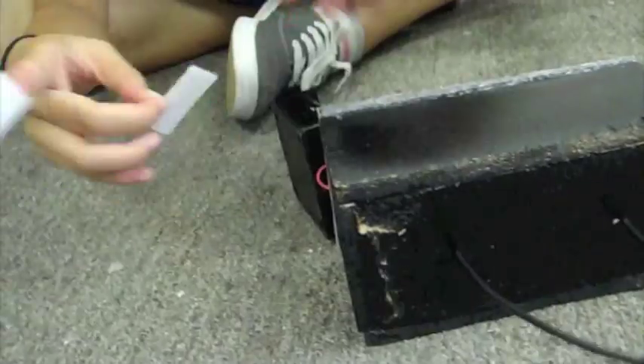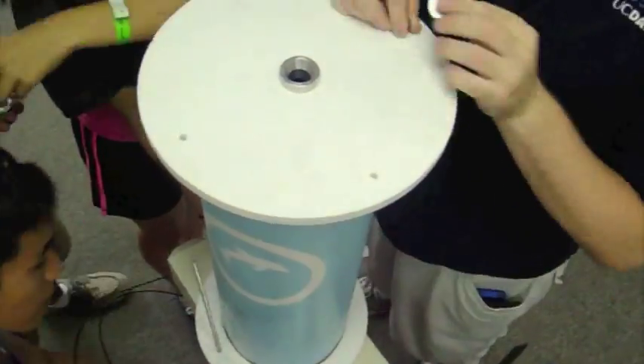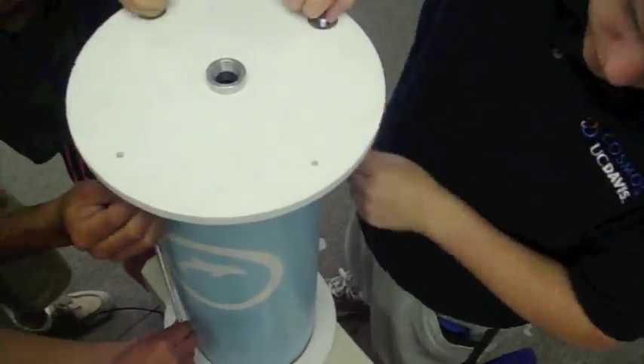Next we put the straws in also with the optical fibers. Here Laura is securing the batteries to the box. Here we are securing the ends of the tube so no water leaks out.